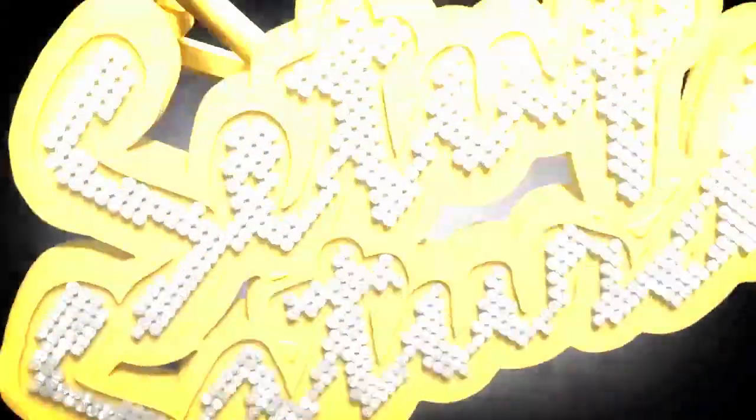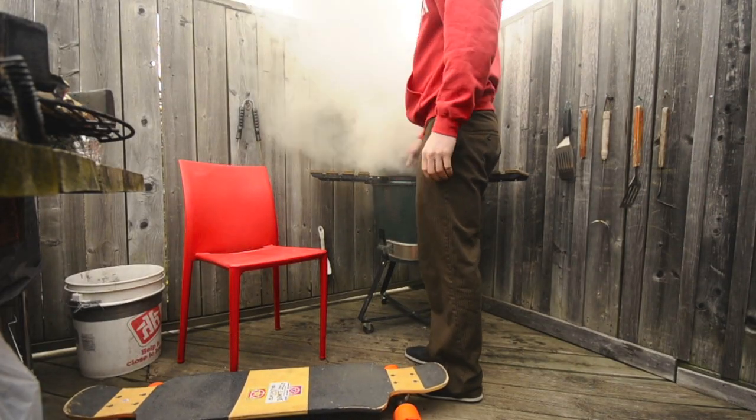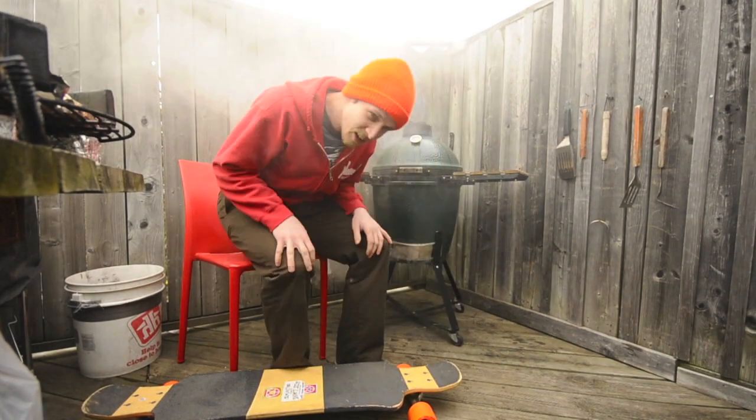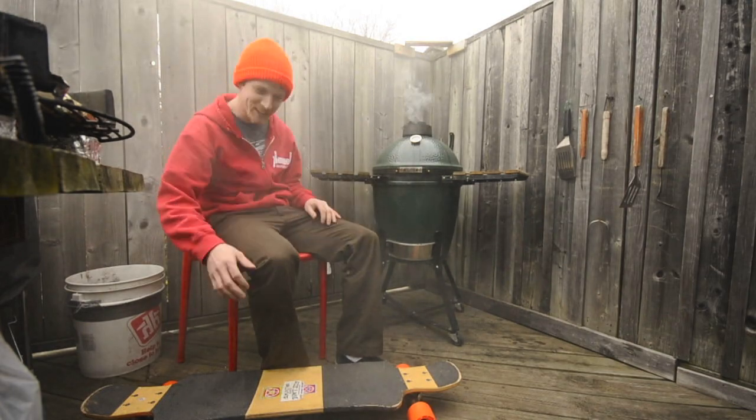This is my shit! Hi, I'm John Barnett, and I'm here to talk to you about my skateboard setup.